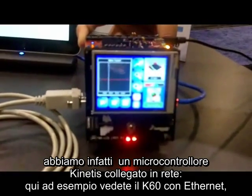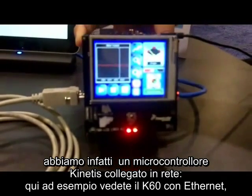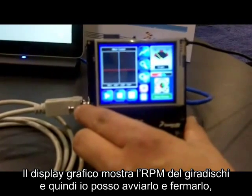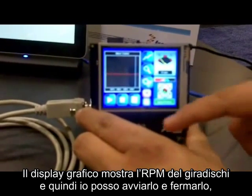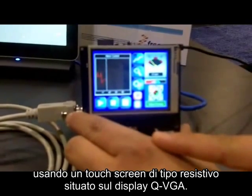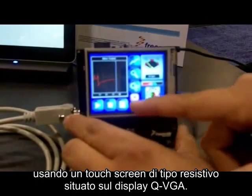We have a network Kinetis Microcontroller here — the K60 device with Ethernet — also driving this graphical display. The graphical display is showing the RPMs of the turntable. I'm able to start and stop using a resistive touch screen on this QVGA display.